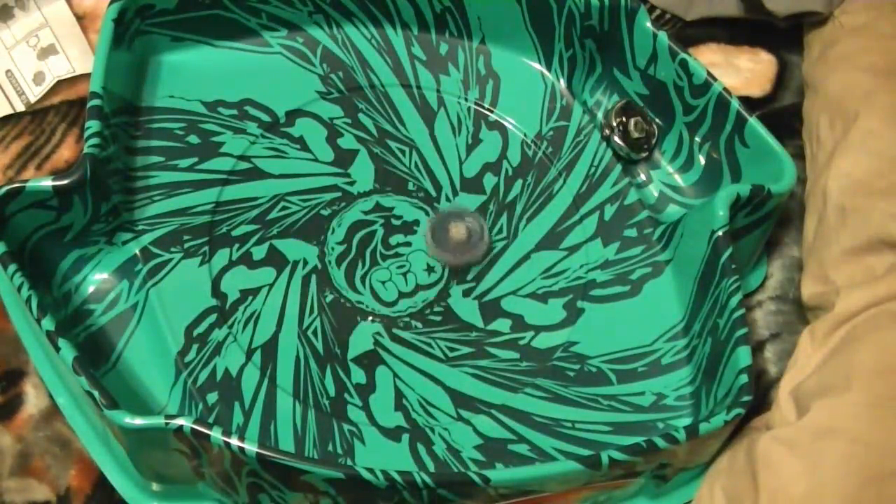Gajo with Beyblade Unboxing. More reviews, unboxings, and battles to come. Peace out, guys.